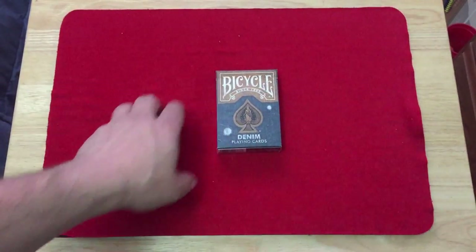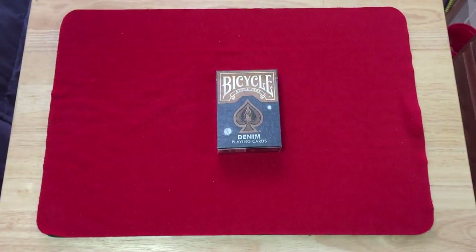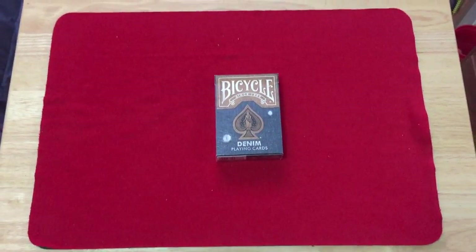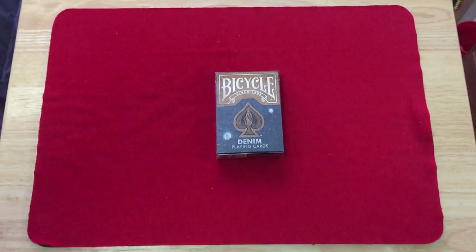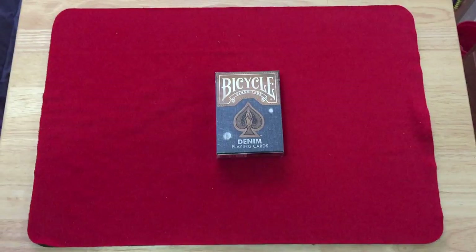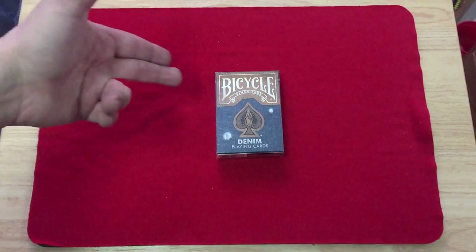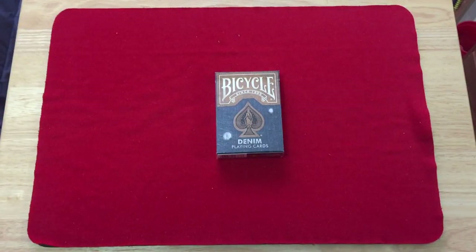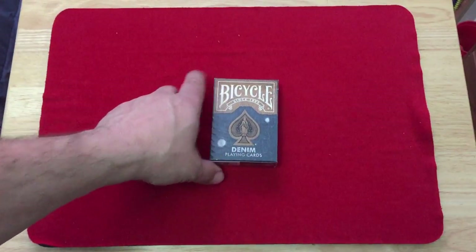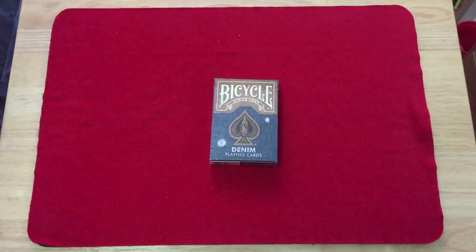Hello everyone, this is a deck review. I know it basically looks like the same thing I already reviewed before, but there are minor differences. This is a Bicycle Denim deck from Collectible Playing Cards — a retail version. The front says 'Bicycle since 1885,' the bottom says 'Denim Playing Cards,' and you can see the spade pip looks like it's made of that denim rivet/lever material you see on your jeans.